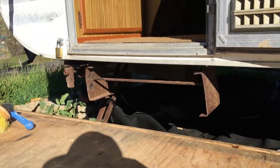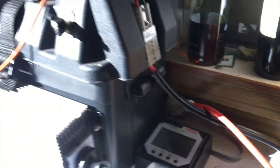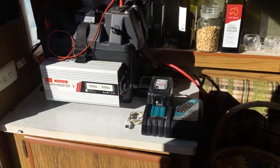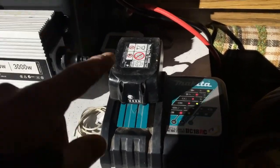The cable goes under the van and up into the underpart of the chair — just a couple of holes — then sneaks up the side and there's the solar generator. Sweet.